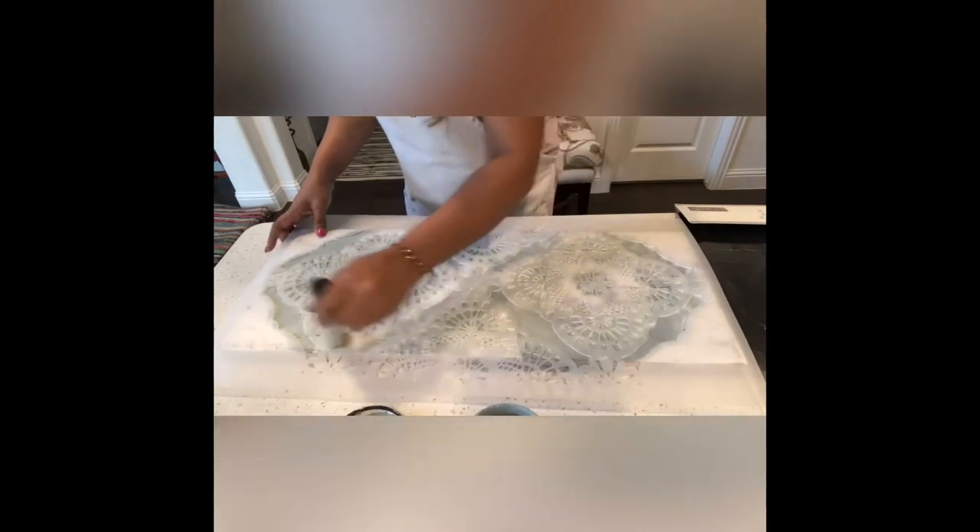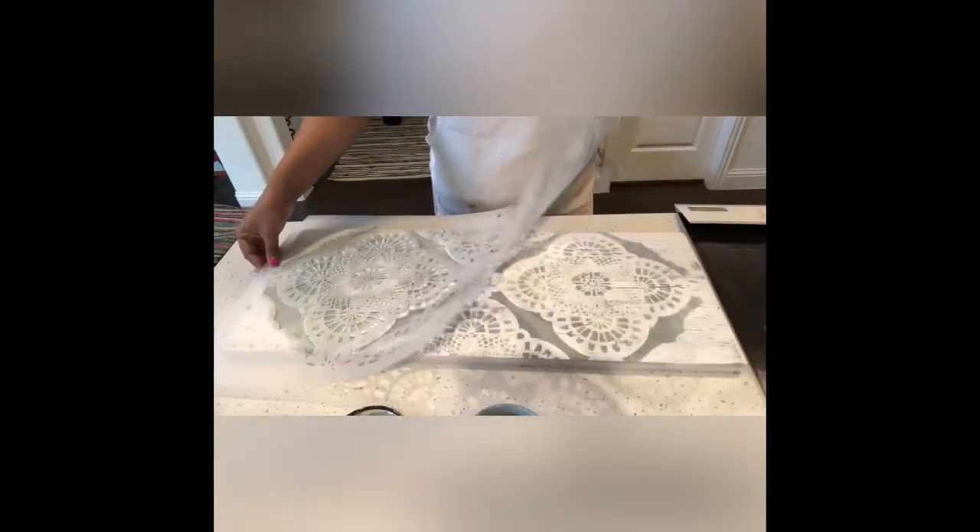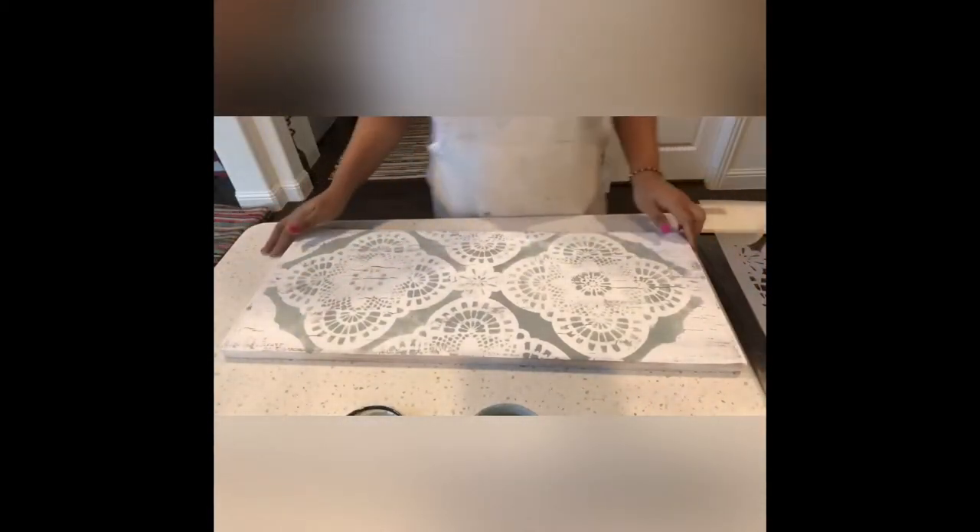I stippled the paint on the entire stencil and I had a beautiful pattern on the wood. Here is the beautiful stencil and crackle effect on this piece of wood. Now let's get ready to do the transfer.